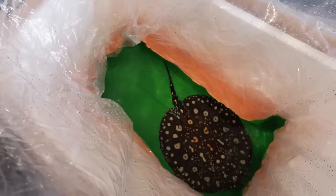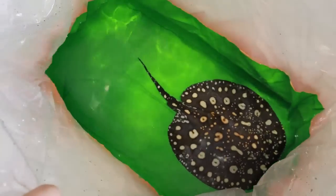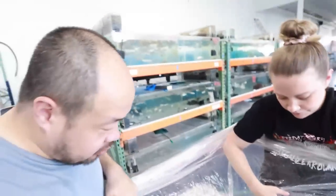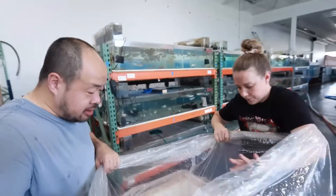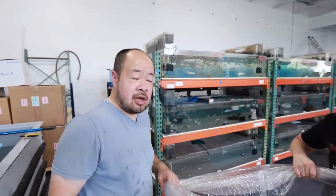There he goes. Mr. Stingray — it looks good and green. It's the male. My male for his male. Looking good — nice and comfortable, plenty of space. This box is a little bit overkill, but we want to be safe and make sure the fish gets there alive.